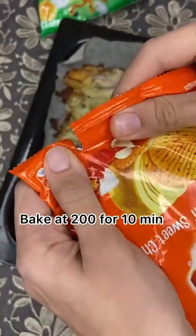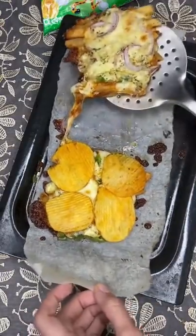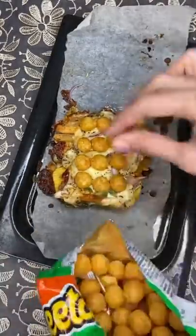Then bake it and add to your favorite plates. Add Cheetos on top because they taste so good. I hope you like this recipe, bye!